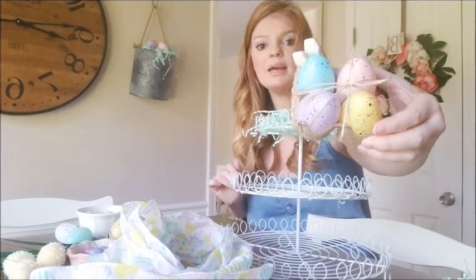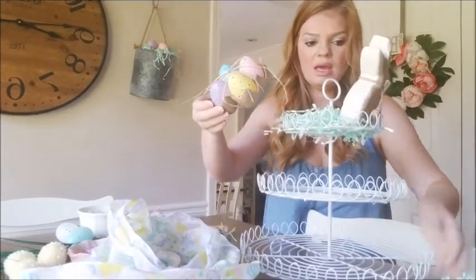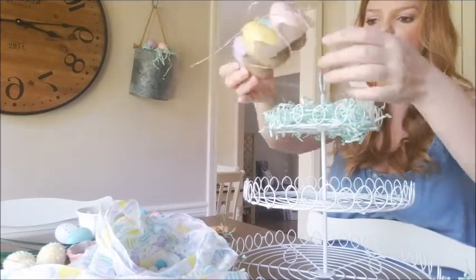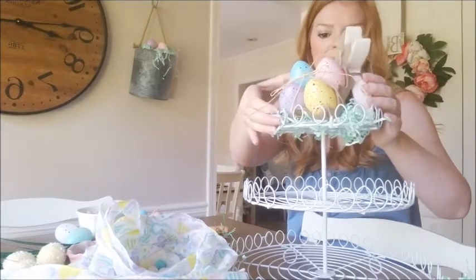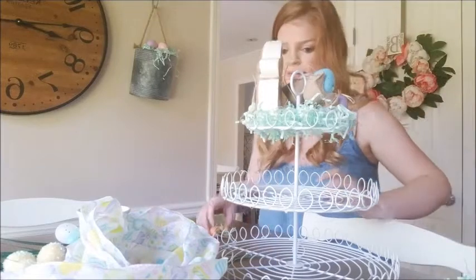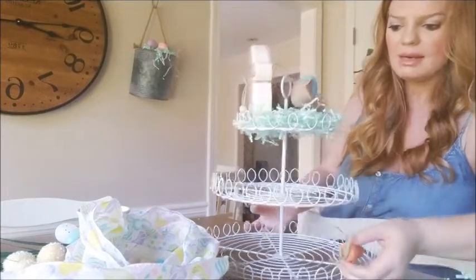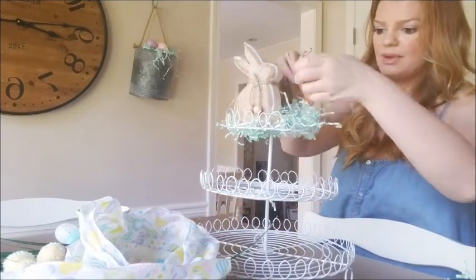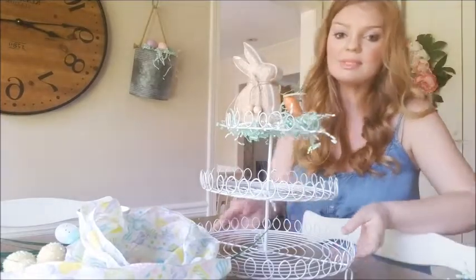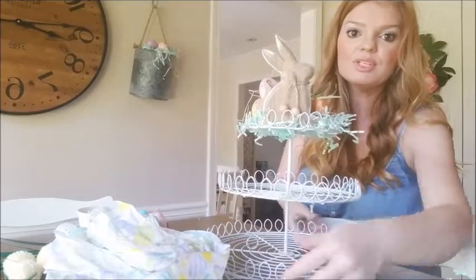My next piece I got from the Dollar Tree — these cute little egg cartons. They actually come in six, but I cut this one down so it would be a little smaller and fit in the top tray. I'm going to take part of the carton and wedge it into the little metal piece to hold it together and help my bunny balance. Then in the little empty space I'm adding some yarn wrapped carrots — how cute are these! I got these at the Dollar Tree, four for a dollar. That is the top tray — pretty cute!